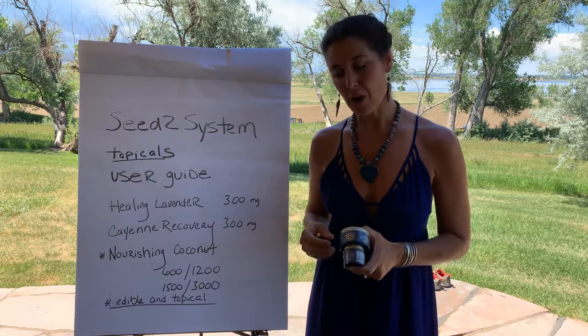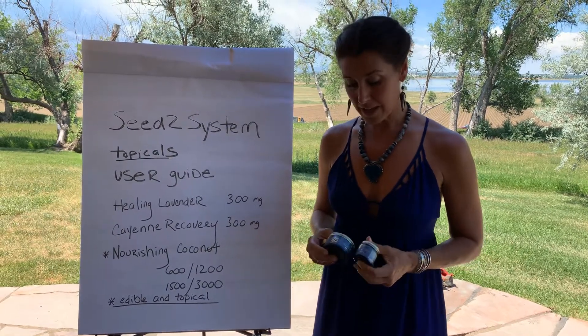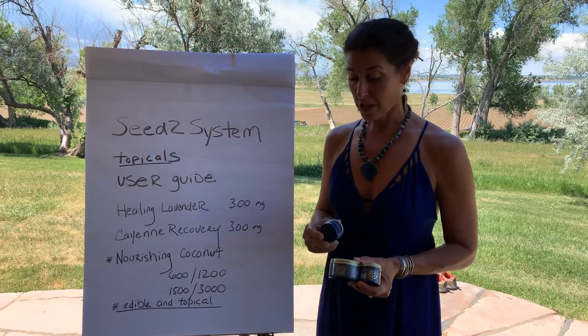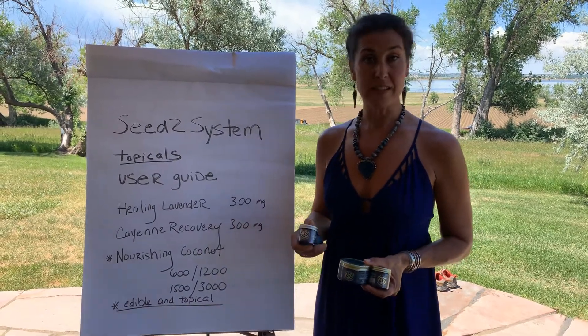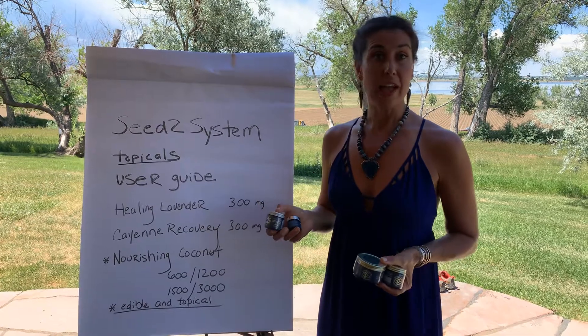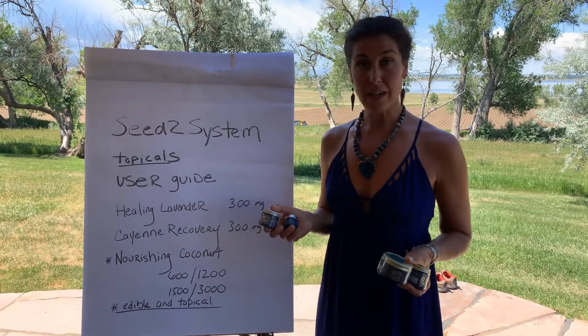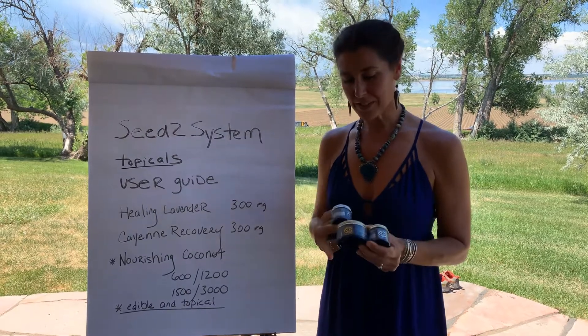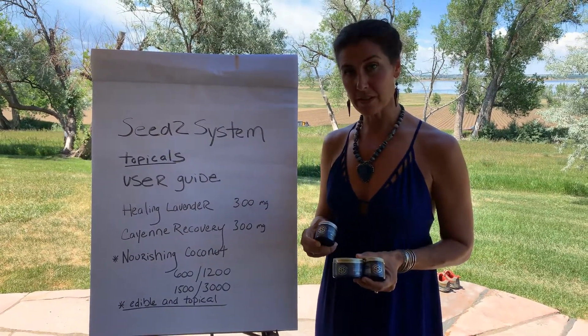Then finally we have our nourishing cocos. Now these are multi-use products — they're both edible and topical. You can use them all over as a daily moisturizer and you can put them in your teas and coffee. You can put them on toast and oatmeal.